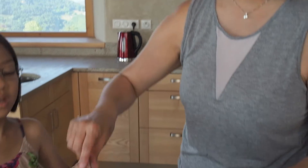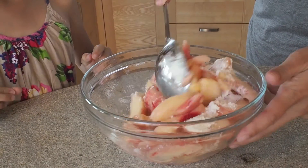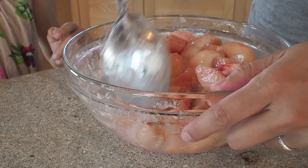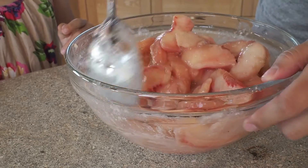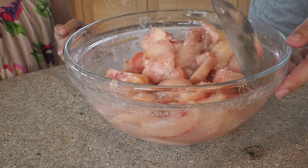Can we help you get started, Ella? Yes, please. Just want to make sure that all the flour is wet from the juices, and we're going to let that sit for about five minutes while we do the rest.